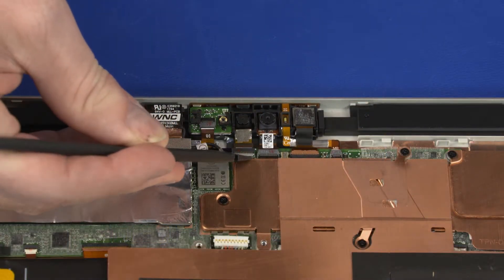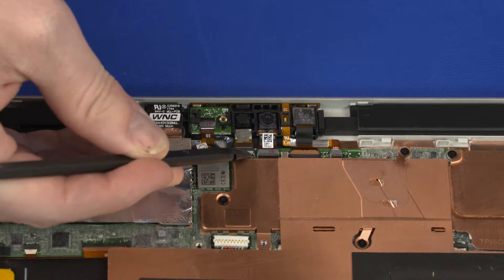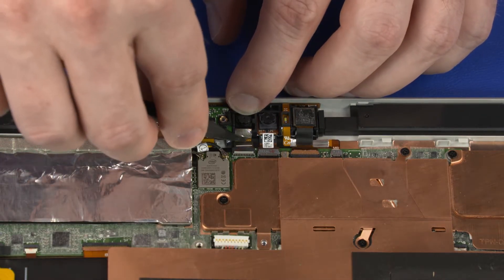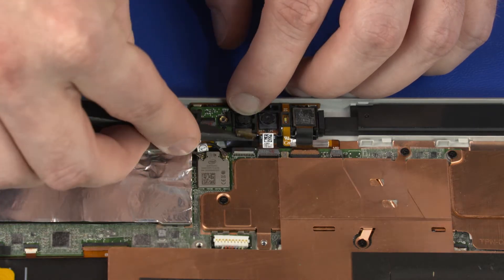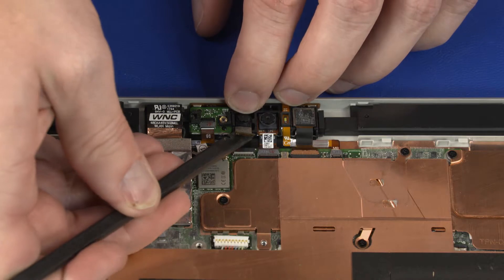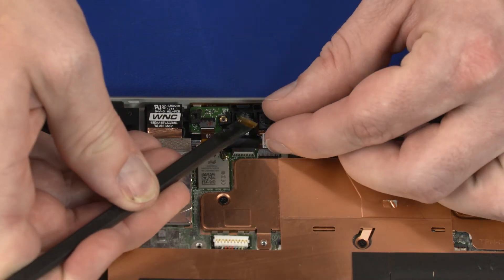Using minimal force, lift the locking bar up on the IR webcam ZIF connector and disconnect the IR webcam ribbon cable from the system board. Carefully separate the IR webcam from the adhesive on the camera frame and remove.